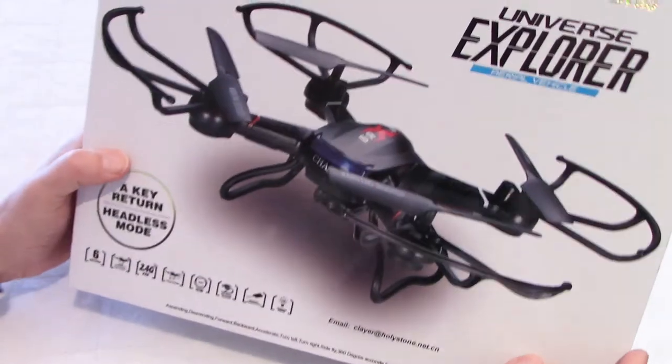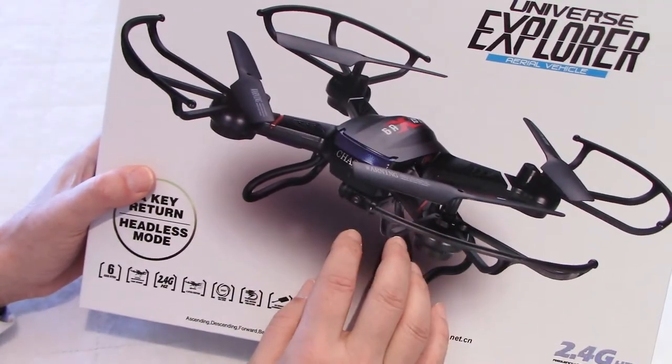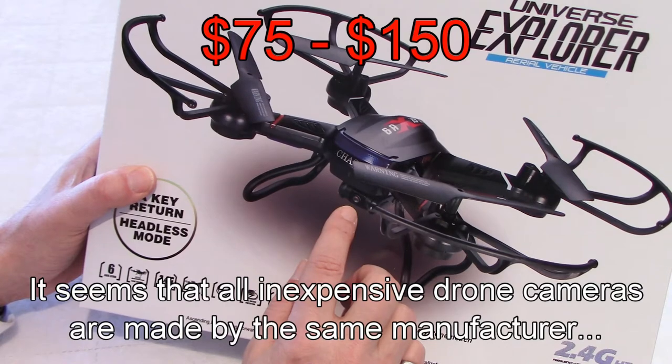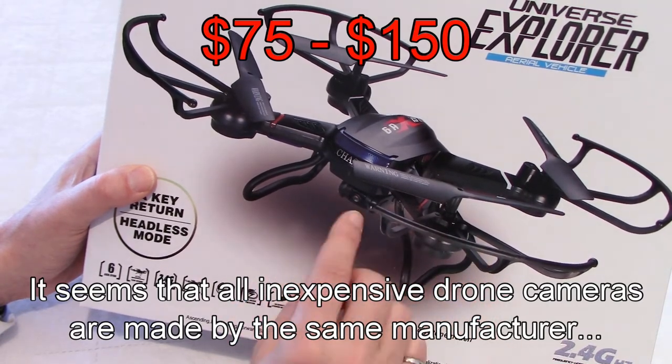I want to review this drone for two main reasons. First of all, I want to show you what it can do, but mainly what kind of image quality you can expect from a camera of this type for the price range of this drone.